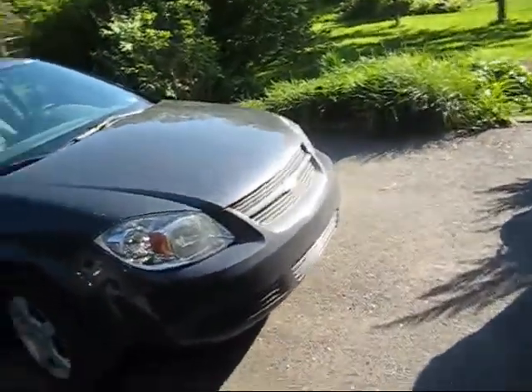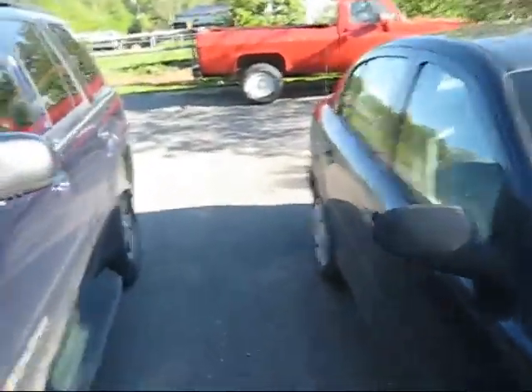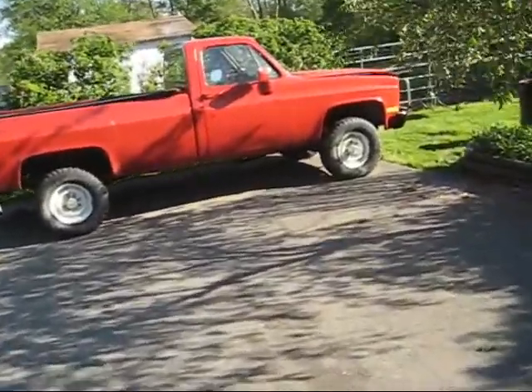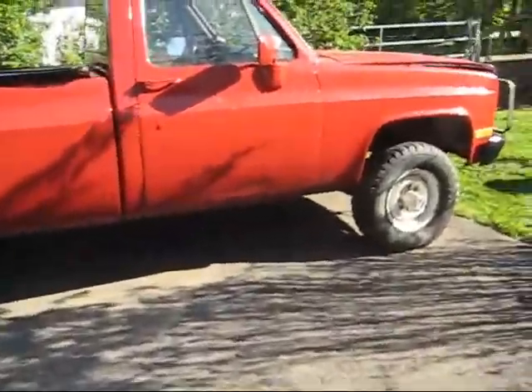Those wheels, by the way, made it to Colorado. They sold on eBay. So, I think we'll talk about my 6.2 1987 Chevy M1008 military truck.